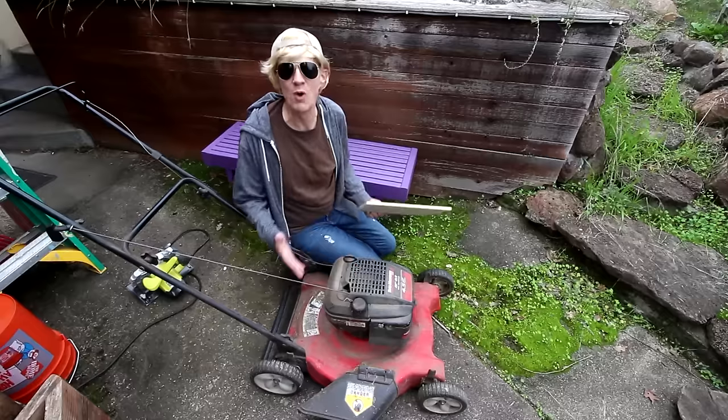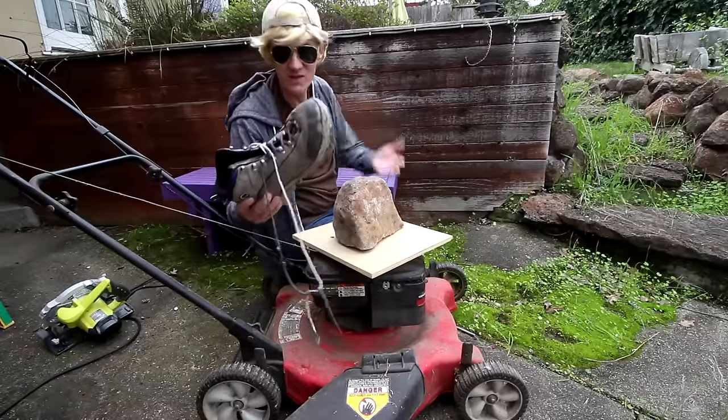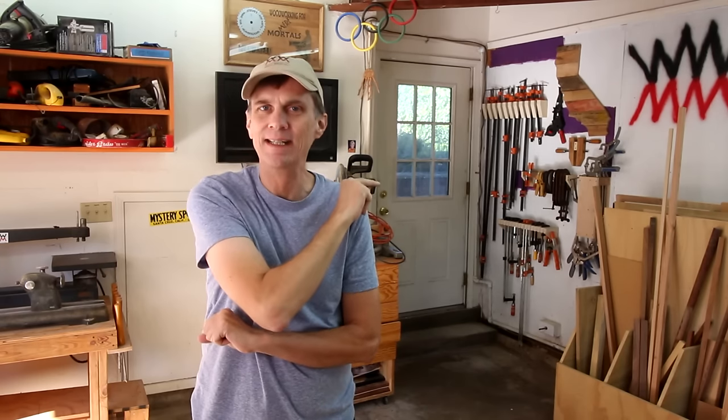I totally use my lawnmower as a mobile workbench. To hold my working place, I just use a big rock. Sometimes even an old boot. Okay, I'm going to go on record and say that's probably not a good idea.